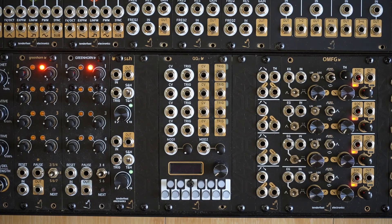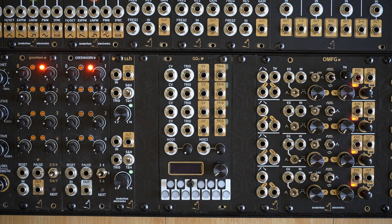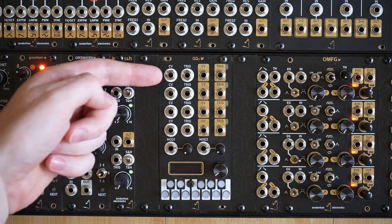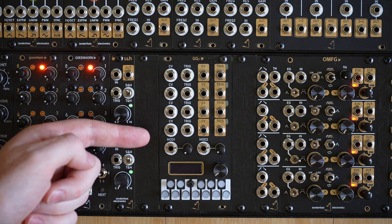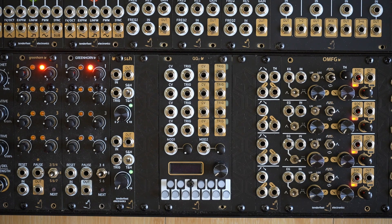The QQ from Tenderfoot Electronics is the long-awaited update of our original quad quantizer module. The basic layout of the top part of the module remains mostly the same as the original, with the four quantizer channels being arranged from top to bottom. The bottom part of the module, however, adds a lot more features to the original, and we'll go over everything in this video.